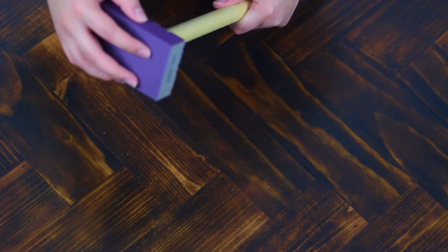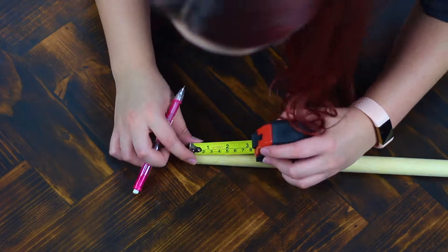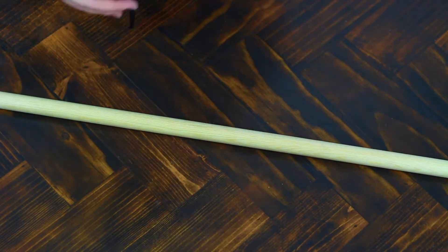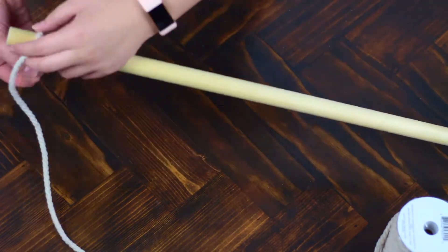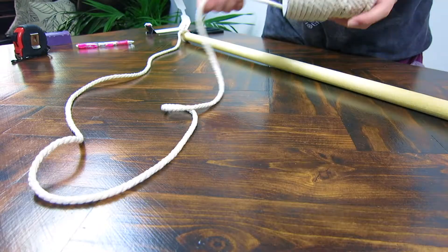Alright, so starting off, I'm just sanding off this weird blue side. I did get this from Michaels, so they had all of them labeled with these different colors. I just sanded that off so it would just look like wood. And then I went ahead and measured into the dowel so I would be tying the string around at the same spot on either side.